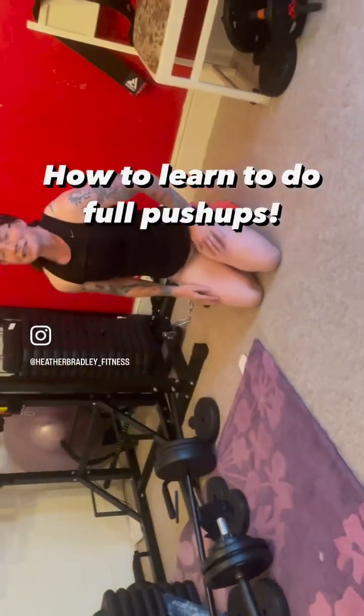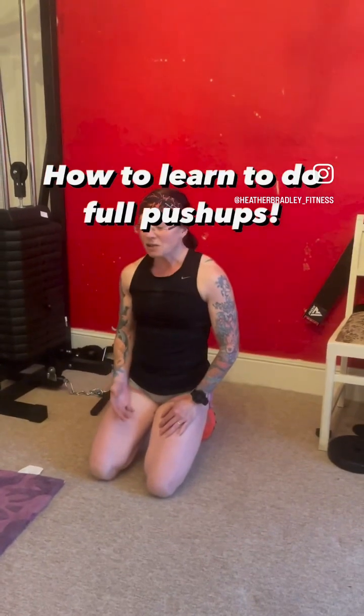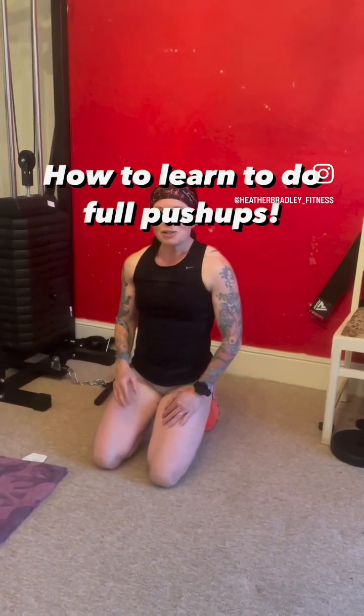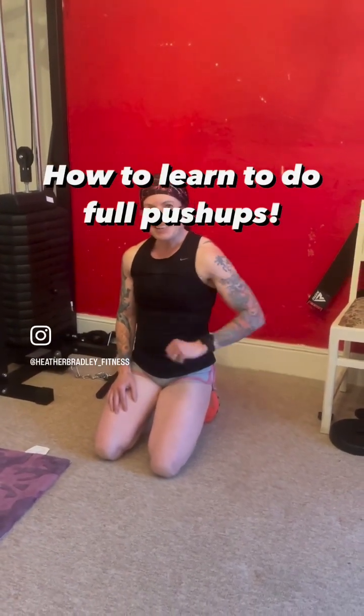Hopefully you can see that is the progression — that is how you're going to teach yourself to get stronger. Anyone can do it. Give it a go, stick with it. It will probably take you 3 or 4 weeks. Give it a crack.